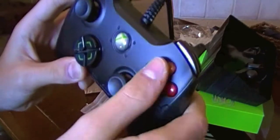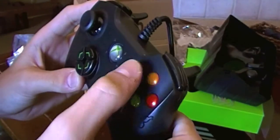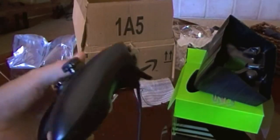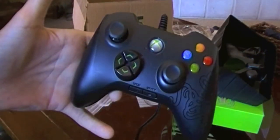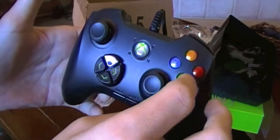The next thing is these hyper-response buttons. I haven't tried this out, but that is amazing. You must be thinking, well, what's the difference? I mean, it's pretty easy to press down the buttons on a standard Xbox controller. But this — it's practically like a touch button, like a touch screen. You just tap it and it goes in. That's really nice.